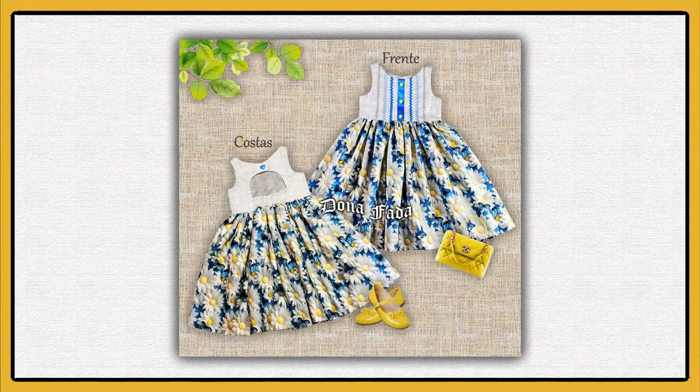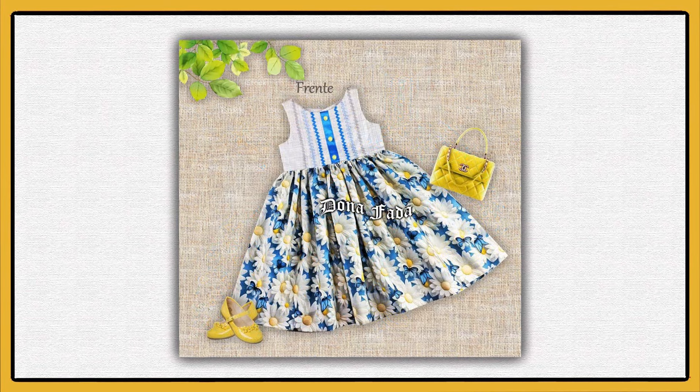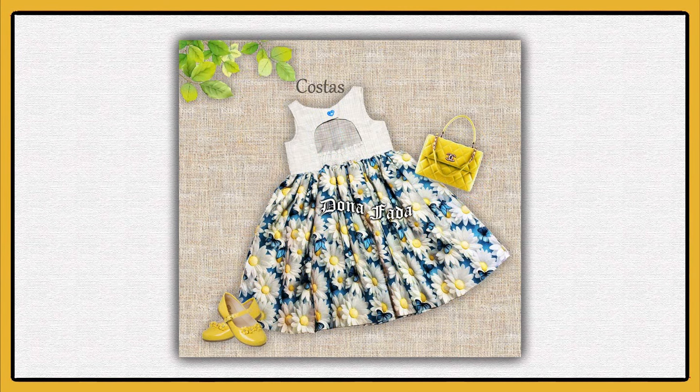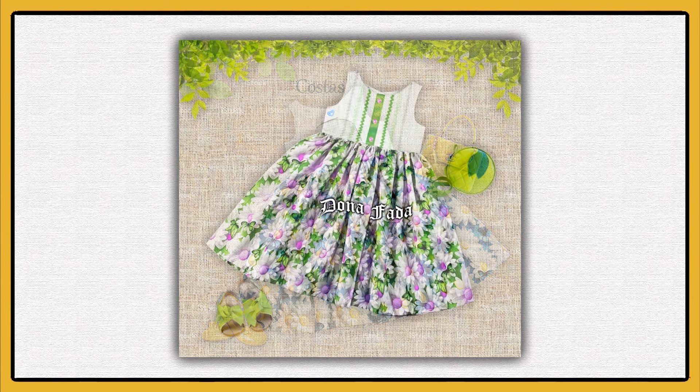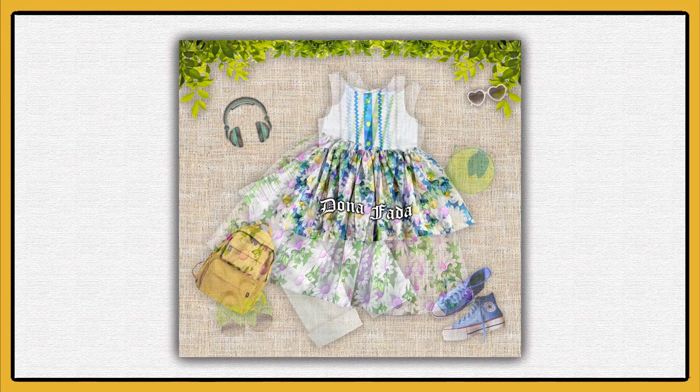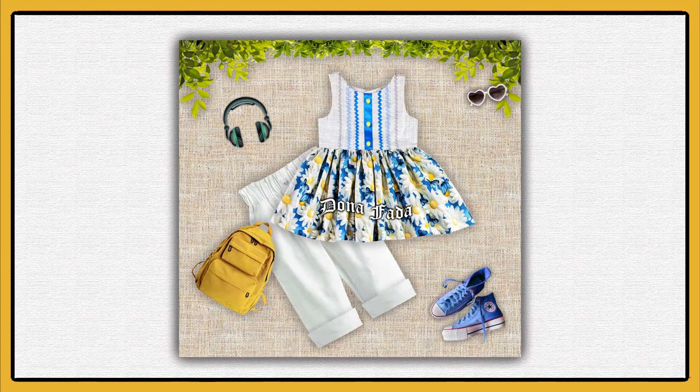Hello everyone, I'm Renata Levy from Páginas Dona Fada. Today we're going to make this dress, a summer model with a coat in a different color, quick and very nice to make. The dress is exclusive to senior members of Dona Fada, in sizes 1 to 10 years, and can be found on the Páginas Dona Fada website. Information about how to access this community is in the links in the description of this video.